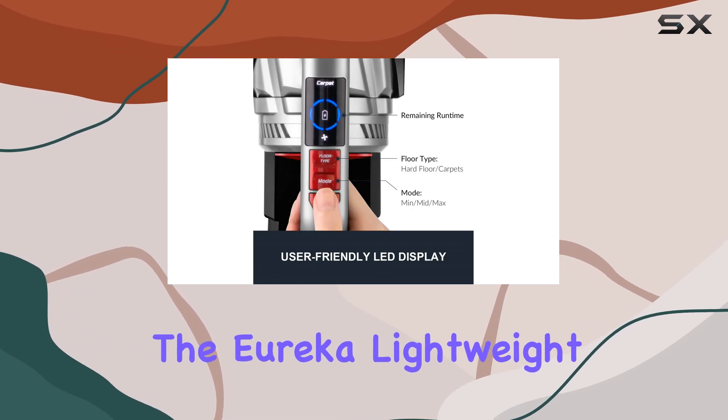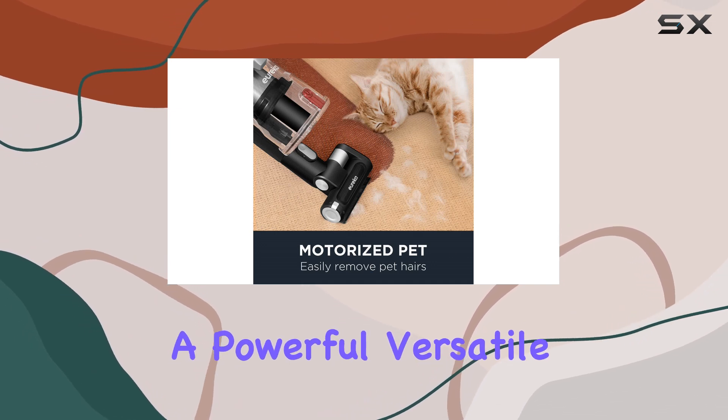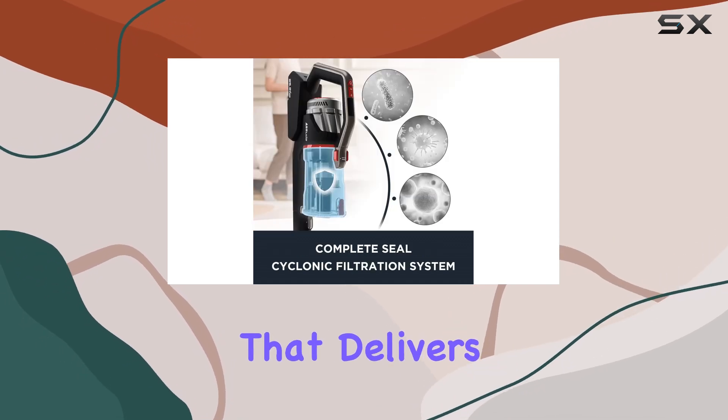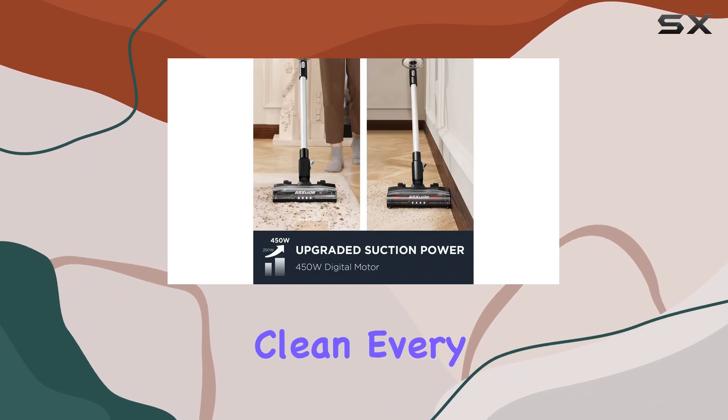The Eureka Lightweight Cordless Vacuum Cleaner is an excellent choice for those seeking a powerful, versatile, and pet-friendly cleaning solution. With its impressive features and performance, it's a vacuum that delivers on its promises, offering a thorough and efficient clean every time.